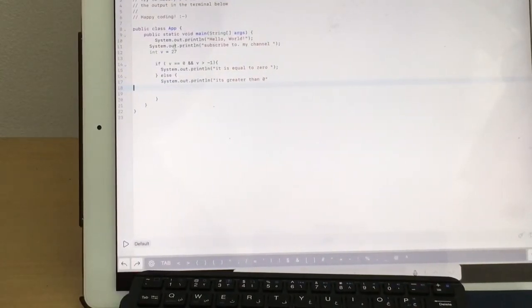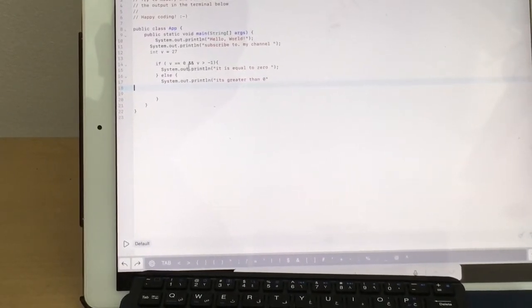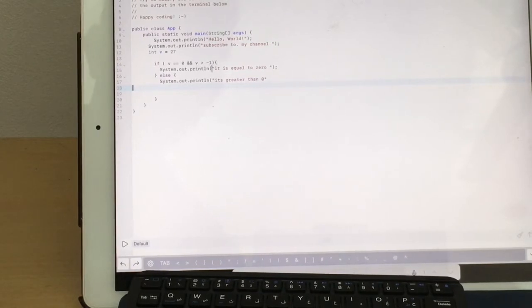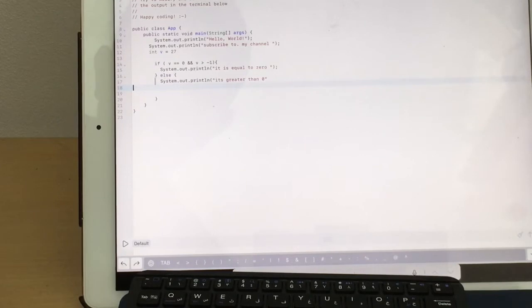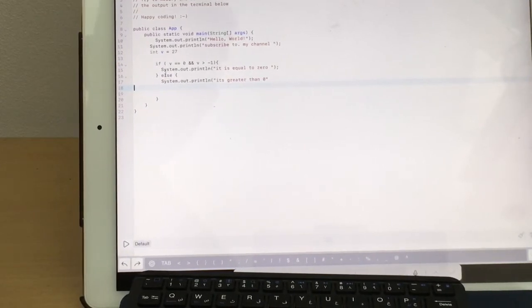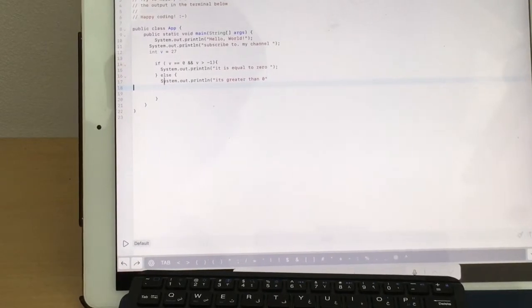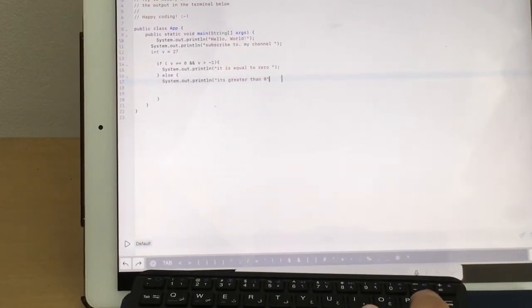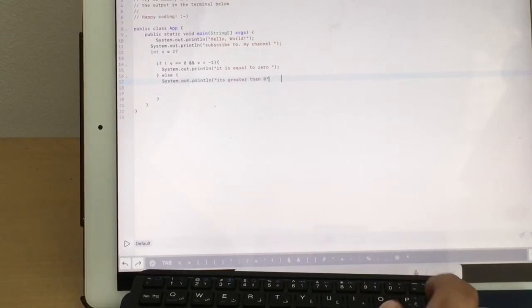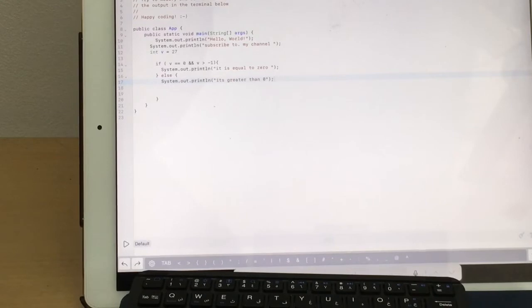The program checks: v is 27. If v equals zero and v is greater than negative one, it prints accordingly. Then the else case handles when v is greater than zero. I close off the program with the final curly brace.